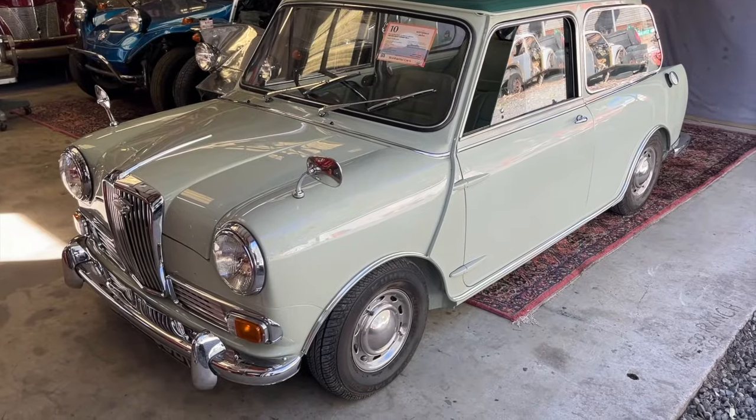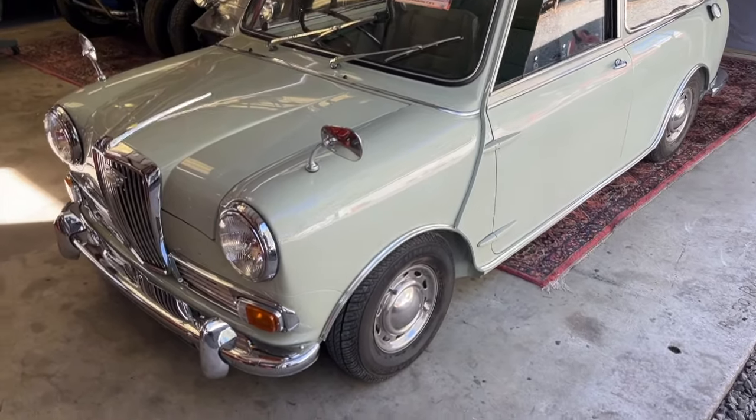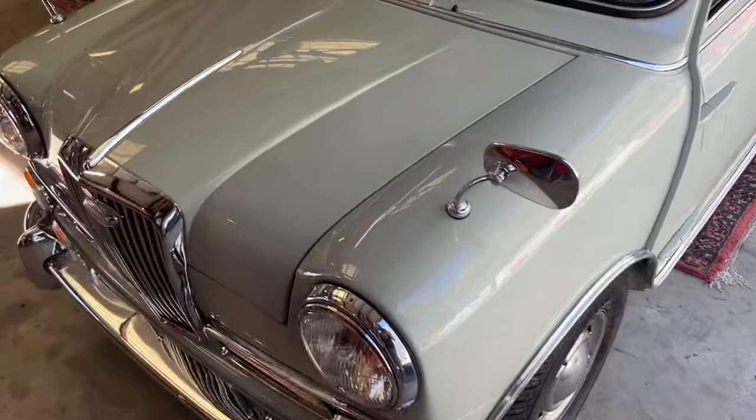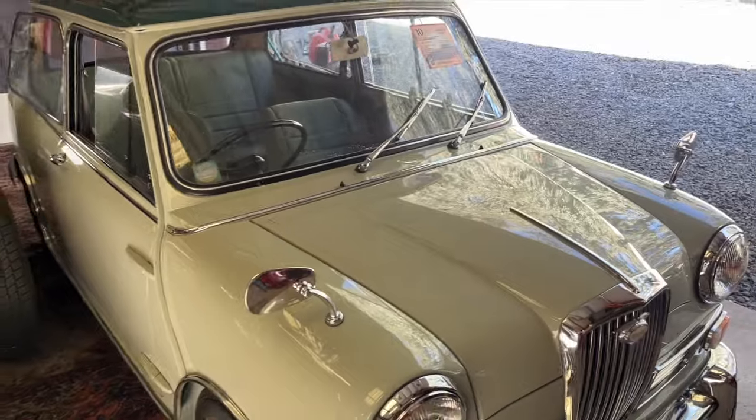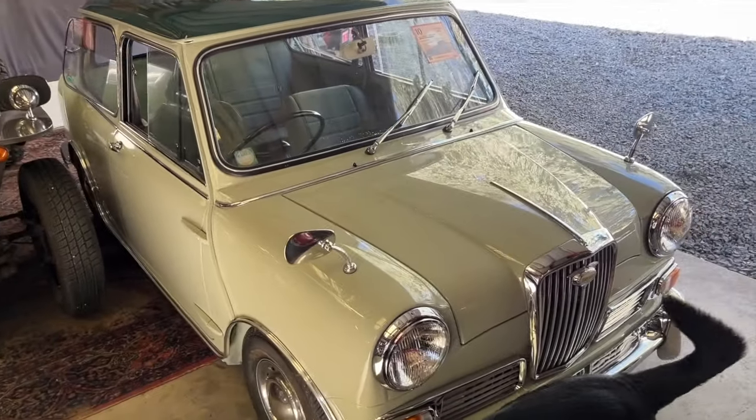Hey everybody, it's Randy with Carcheology, and I wanted to introduce you to the latest addition to the lab here — the Green Hornet. The Green Hornet, as I'm calling this machine, is indeed a green hornet. This is a 1966 Wolseley Hornet Mark II.